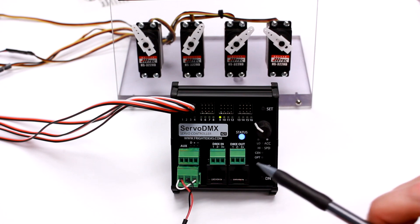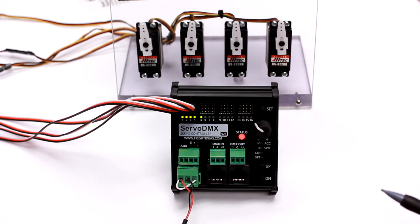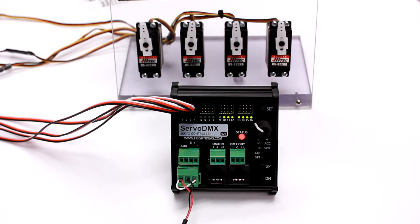Version 1.17. DMX address 9. The servos are turning on. The status light is now red, indicating that there is no DMX signal.